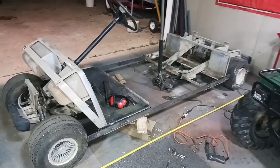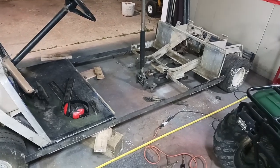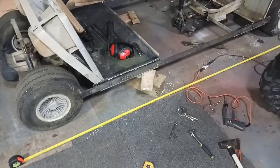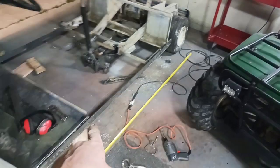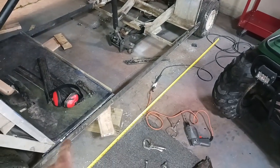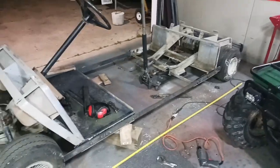Here it is with both of the sides bolted back on. I have it extended out. I checked my wheelbase on both sides again — I'm still right at 102 inches. I measured from this brace here to the front of the floor pan, and that's the exact same on both sides. I checked that before I bolted this side down to make sure both of those were in the same area.